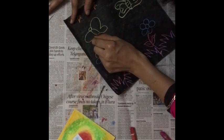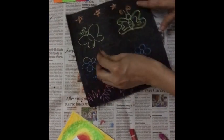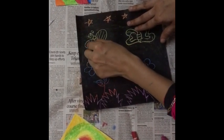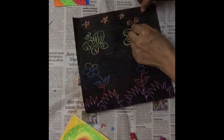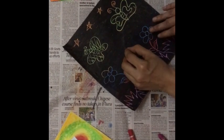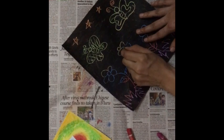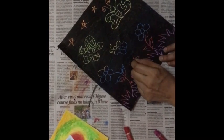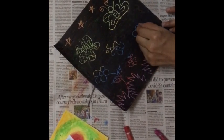I am making one more butterfly and some more flowers. You can make any design you like.